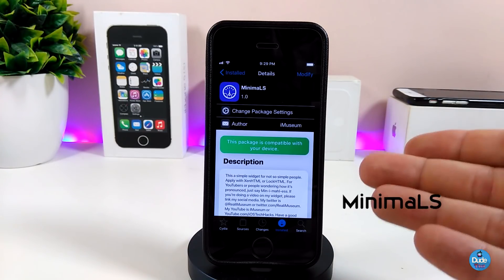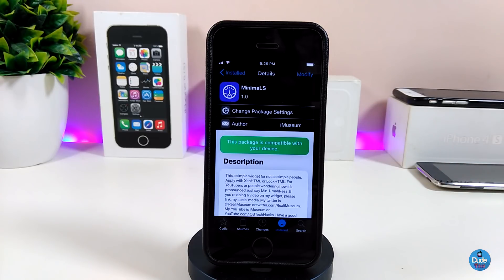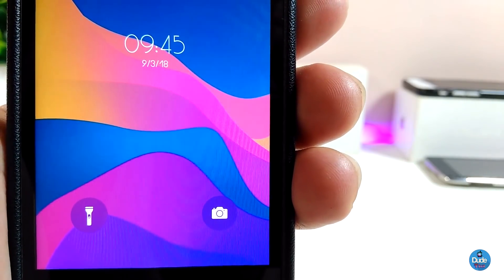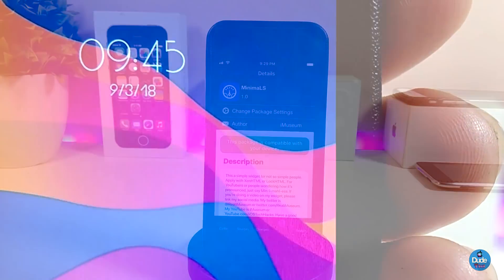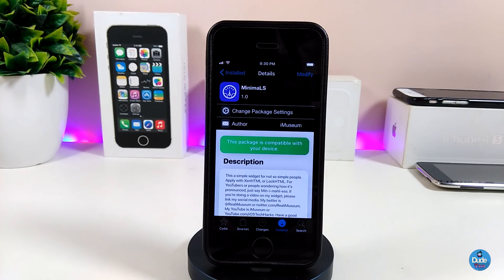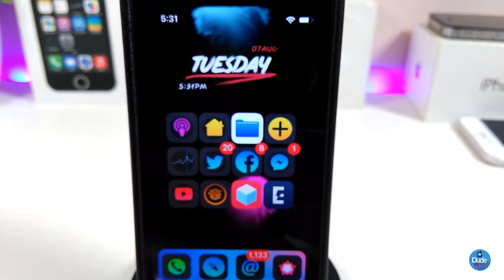The last tweak is Minimal S — this is a widget I use on my lock screen. To set it up, you need to have XNHTML. Once you download Minimal S, use XNHTML to place it on your lock screen. It's basically a time display — tiny and small with a different font, not the standard Apple style. I really like it and that's why I wanted to share it. It's called Minimal S and it's a really nice widget to bring to your device.